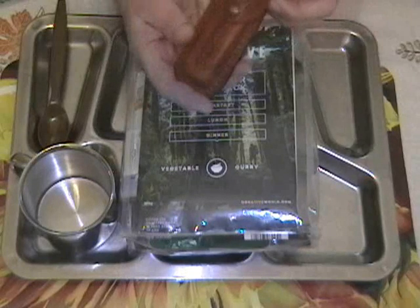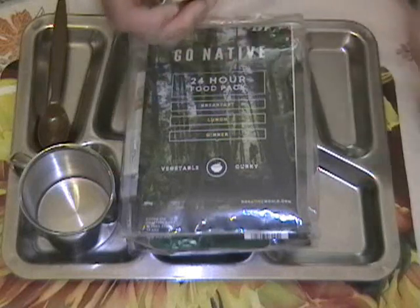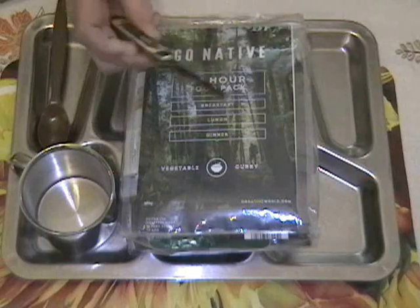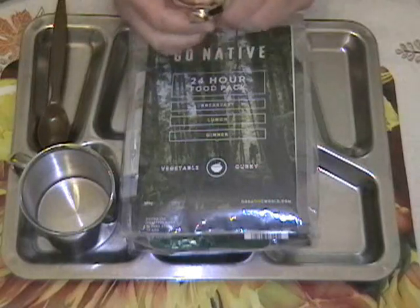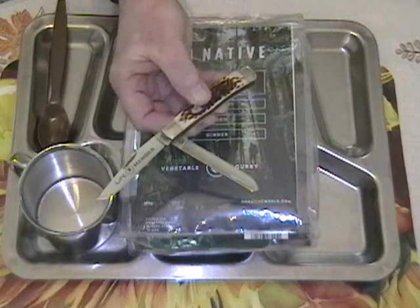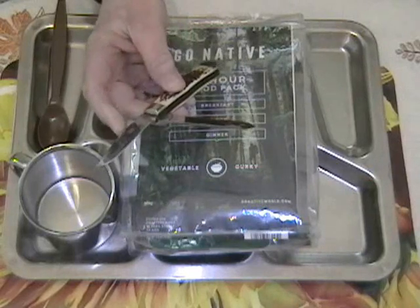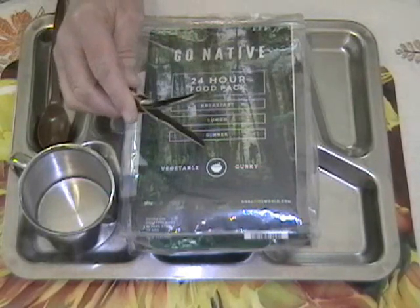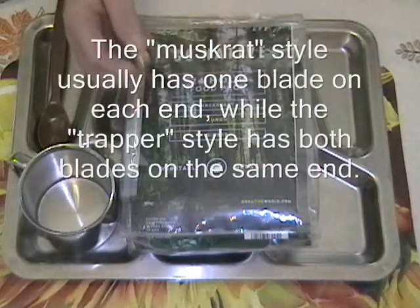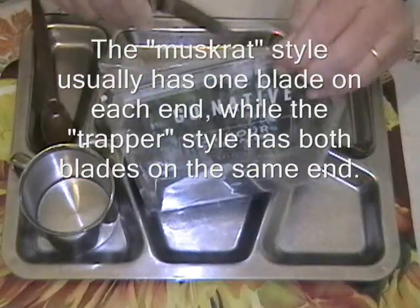Today's featured special guest knife is this Case Trapper. It's a commemorative knife. You can see we have two blades: a spade blade and a clip point. Sometimes these are called muskrat knives. So let's get into the bag and see what's in store.